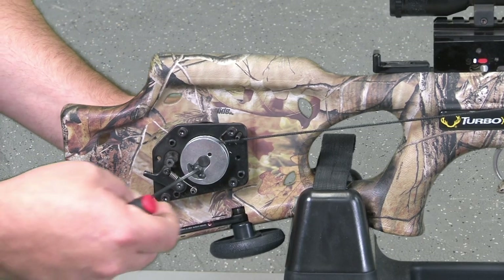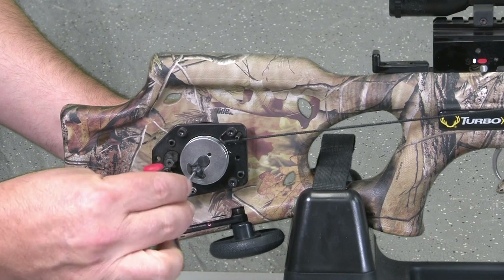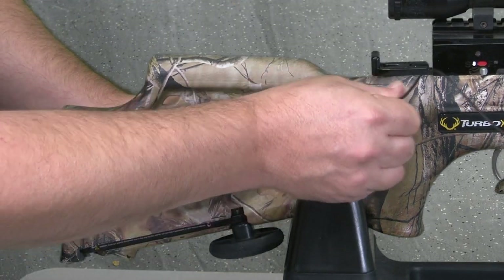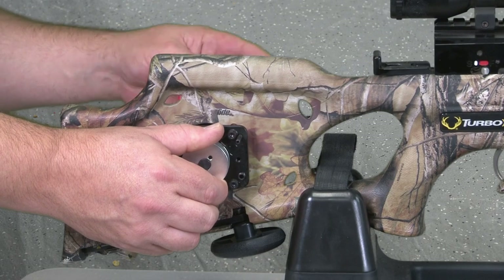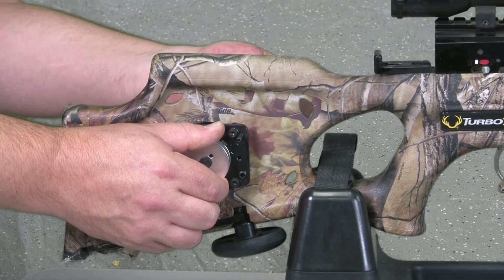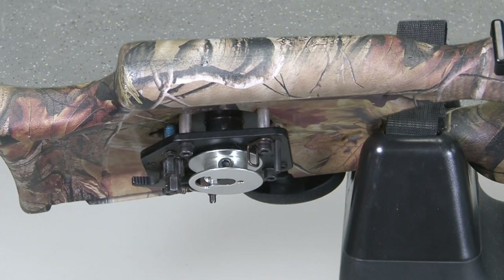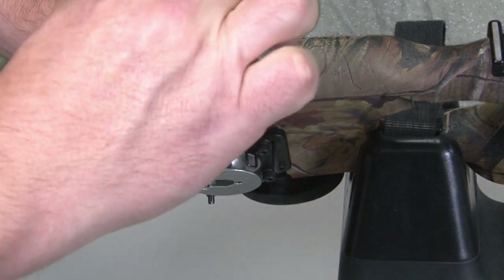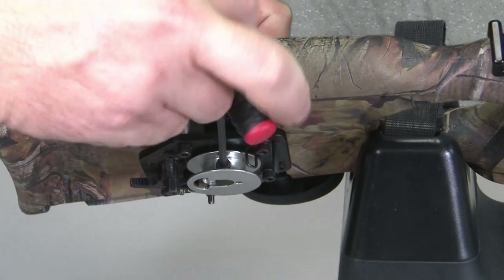Use a 3/32 inch Allen wrench to loosen or remove the side screw on each hub where the cord is attached, and remove the cord. Then remove the black Allen screws from inside each hub using a 9/64 inch Allen wrench and discard the old hubs.